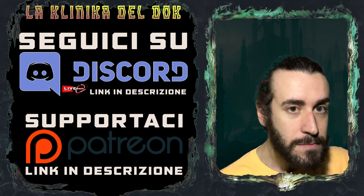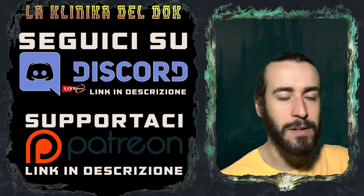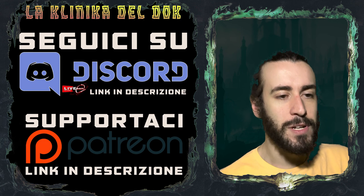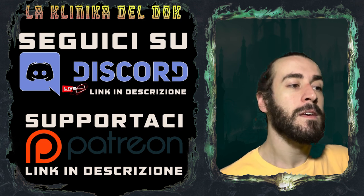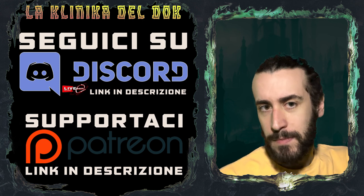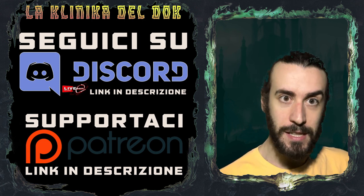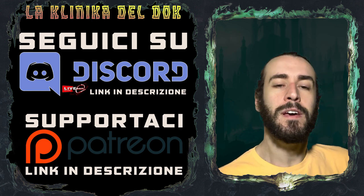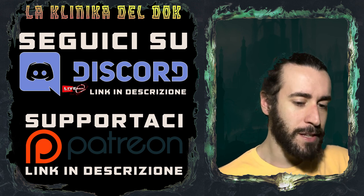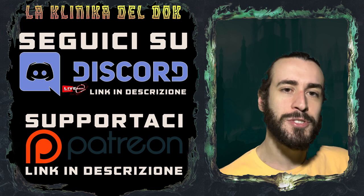Cosa implica questo? Che le vecchie lavature, come le conoscevamo prima — per esempio il Nuln Oil, l'Agrax Earthshade, il Reikland Fleshshade, piuttosto che il Seraphim Sepia — non esistono più come tali. Nel video di oggi troverete una breve rassegna sulle tre tinte più utilizzate, confrontando la precedente e la nuova. Quindi bando alle ciance, stappiamo le boccette e iniziamo!